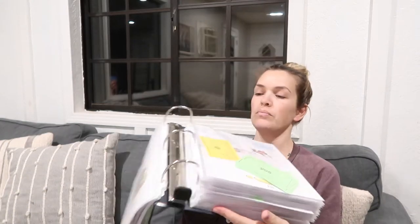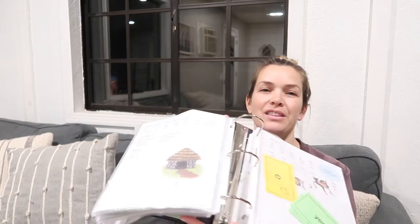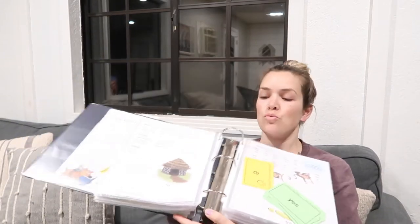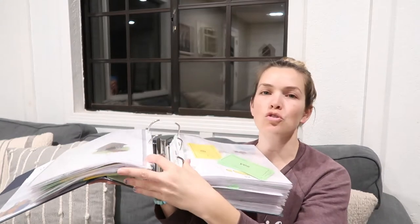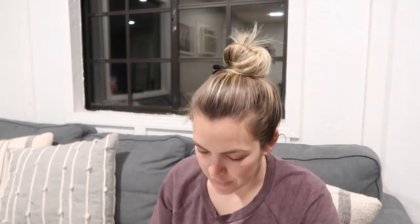I also wanted to point out the binder I got — you do not have to pry open the ring. You can use one hand and just go 'bing' and it opens so easily. I really love this binder; I'll link it in the description box.